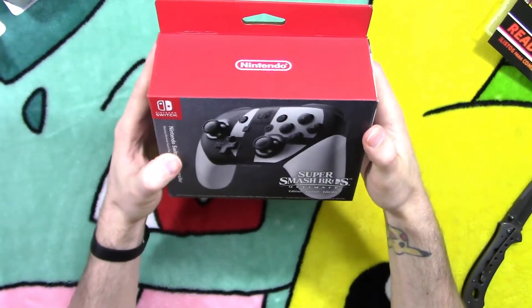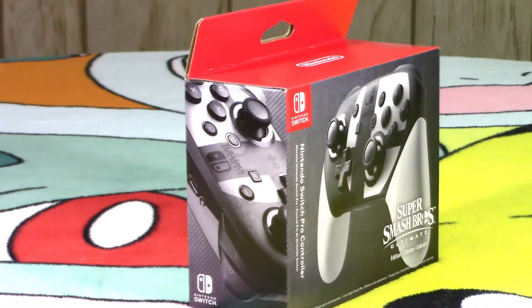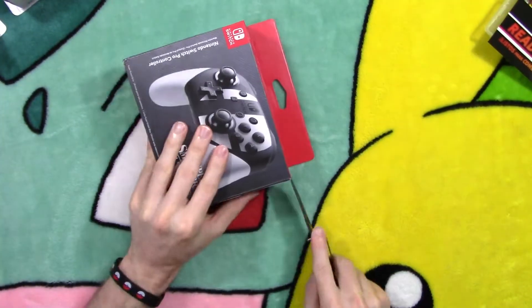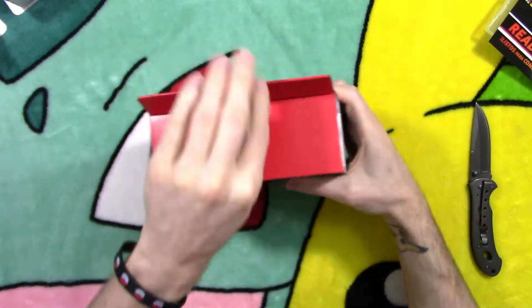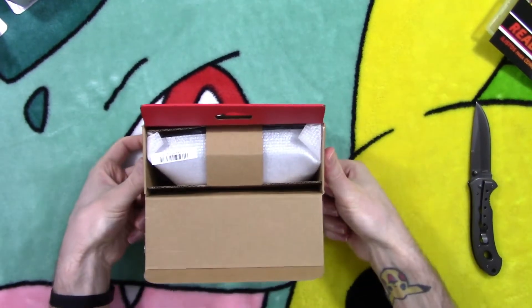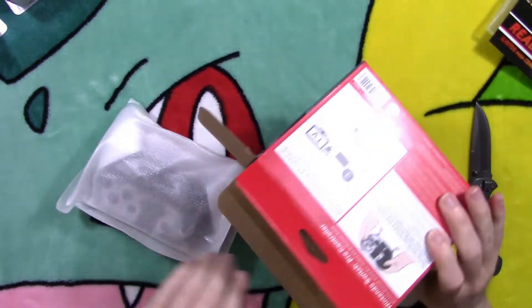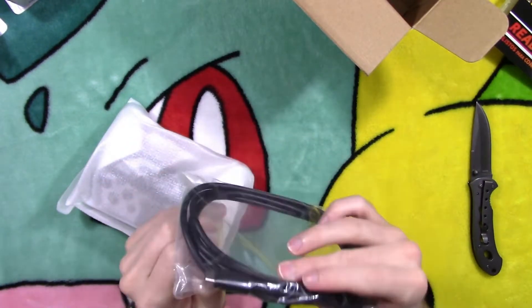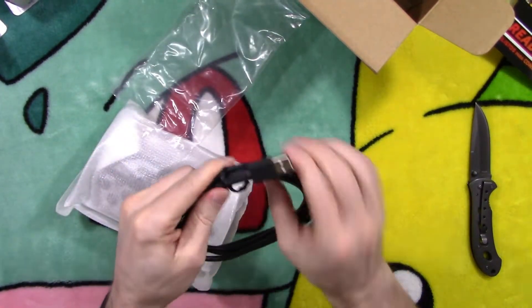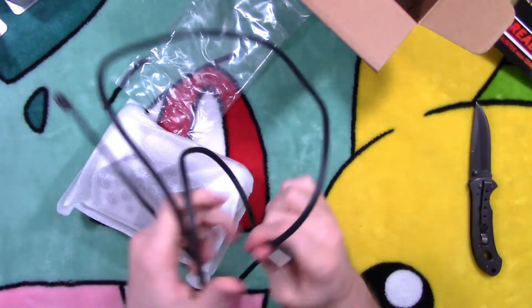Here's our Super Smash Brothers Ultimate Edition Pro Controller. Let's crack it open. Got your charging cable on this bad boy — definitely a lot longer than the Pokeball Plus charging cable, that's for certain. Yep, we got plenty of cable.